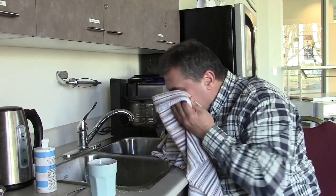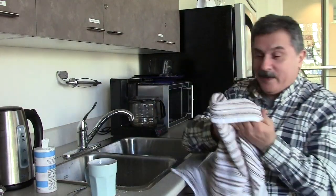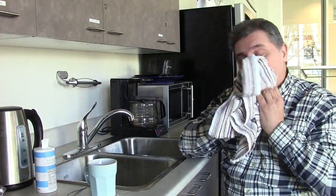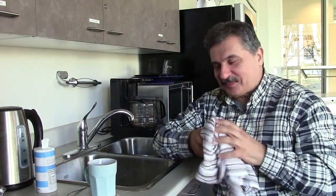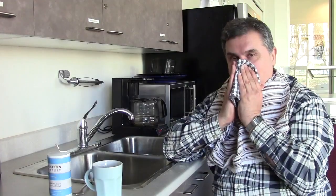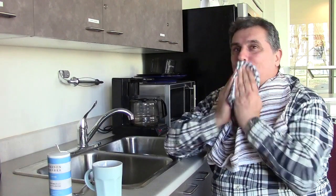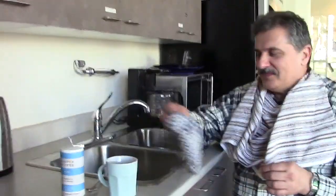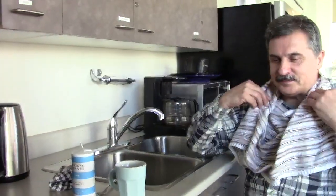Then you can just get a Kleenex and blow your nose. Gerard, you're just a wonderful guinea pig. Okay, step two — that's the beginning. Now I might just demonstrate a little bit too, so I'm going to switch spots.